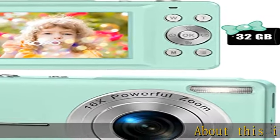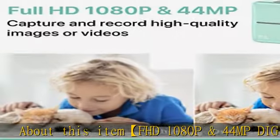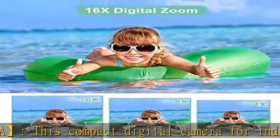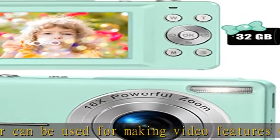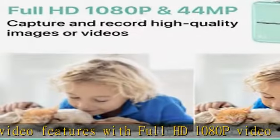FHD 1080p and 44MP digital camera. This compact digital camera for indoor/outdoor can be used for making videos with full HD 1080p video resolution. This portable digital camera can capture 44.0MP image resolution and supports 16x digital zoom, helping you capture and record the most exciting, memorable moments with high quality images or videos.